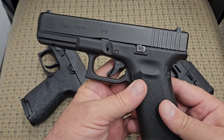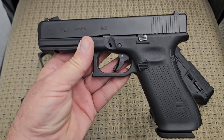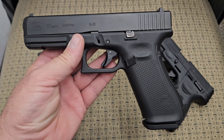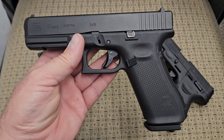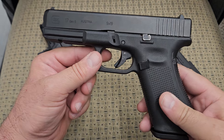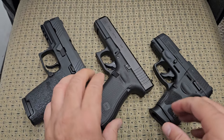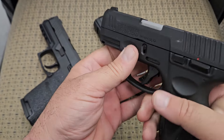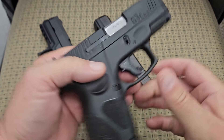Look at the serrations — these are about the most plain-Jane serrations you can get. They work, but there's no frills. People change slides on them, have ports cut, and mill them out to put optics on them. Anytime you need to modify something, it was inferior to begin with. They're absolutely not going anywhere — the Glock is the most popular handgun in the world and aftermarket support is out of this world — but out of the box, these things are a little outdated.